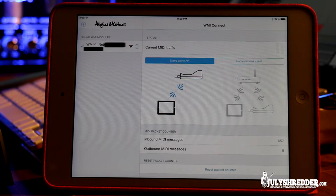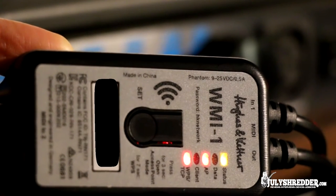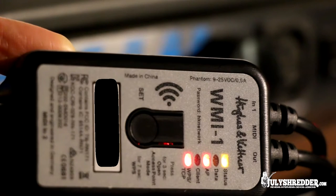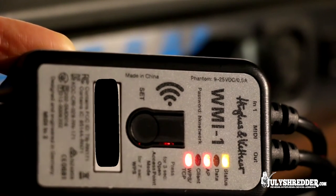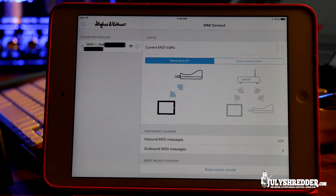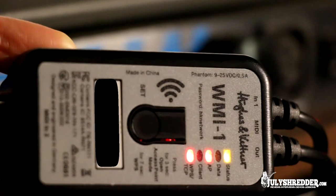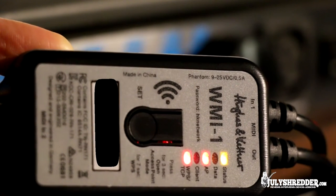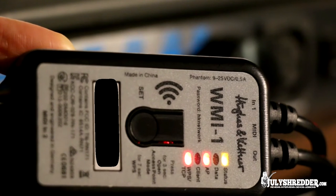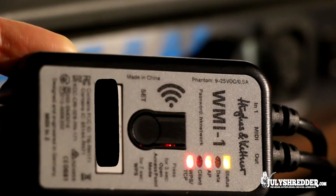Let's set up our network and program some presets. There are several ways to use your WMI1. You can use it in Standalone mode — it is activated now. You can see the LED in front of the letters AP is on. The WMI1 has created its own WiFi network, so all you need to do is connect your iPad. To select Standalone mode, press the Set button for 3 seconds. To switch to client mode and use it with your home router, press the Set button for 7 seconds. For this demo we will use Standalone mode.